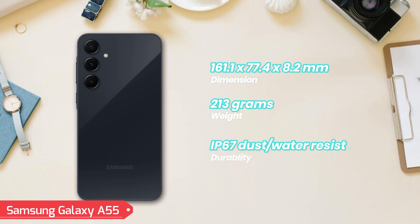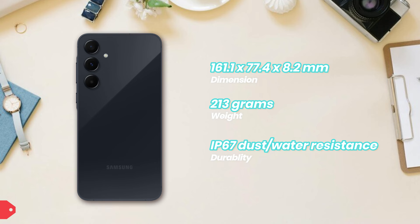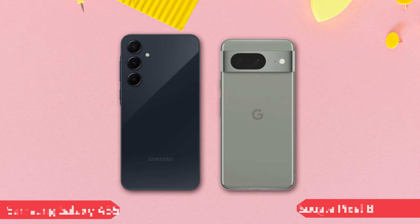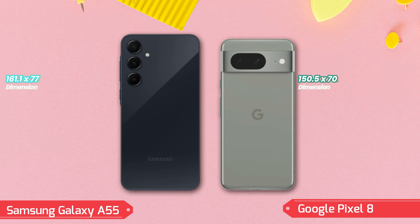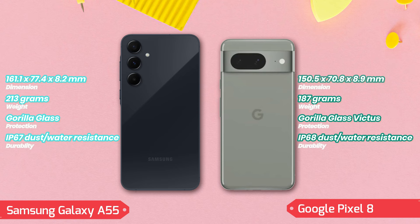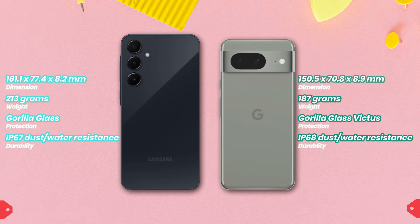It's IP67 rated for dust and water resistance, ensuring durability against environmental elements. The Google Pixel 8 presents a more compact and lightweight design, with dimensions of 150.5 by 70.8 by 8.9 millimeters and a weight of 187 grams. The use of Gorilla Glass Victus and an aluminum frame affirms its premium build quality. An IP68 rating enhances its resilience against dust and water beyond the A55's capabilities.